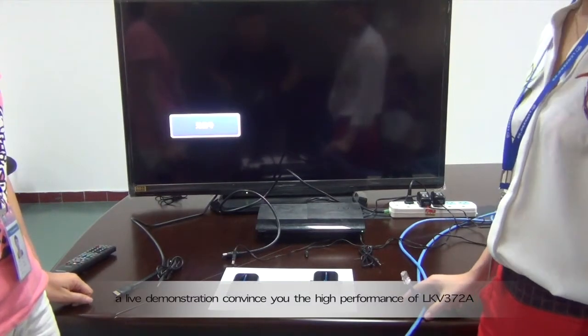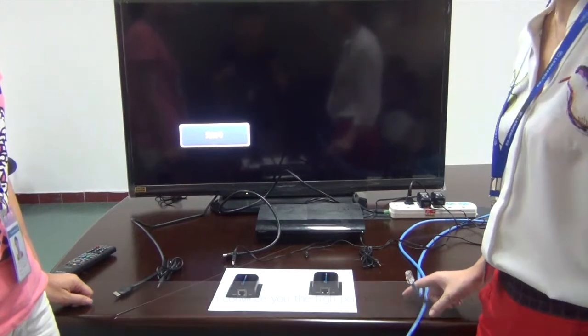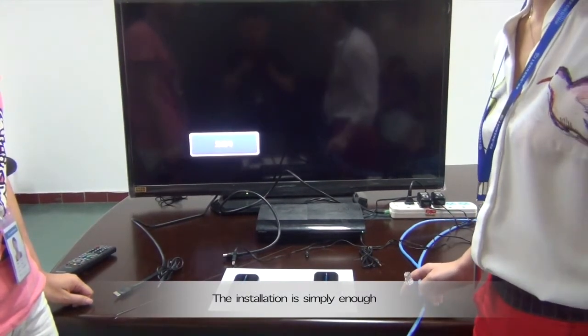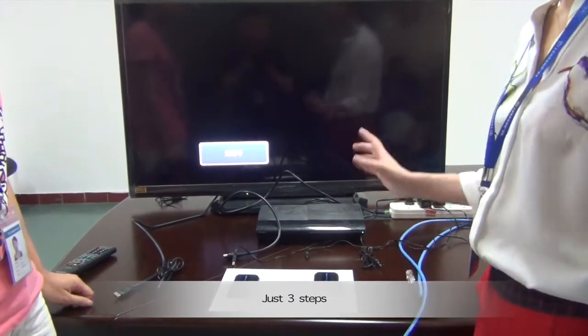This online demonstration shows you the high performance of LKV372A. The installation is simple enough — just three steps.